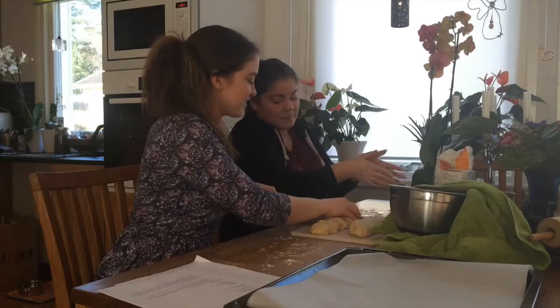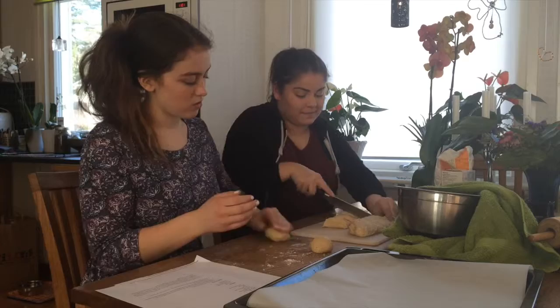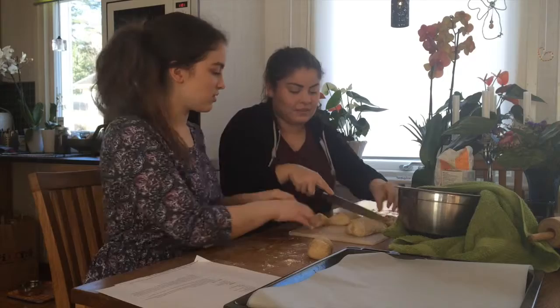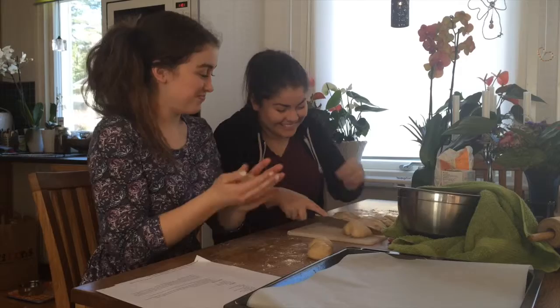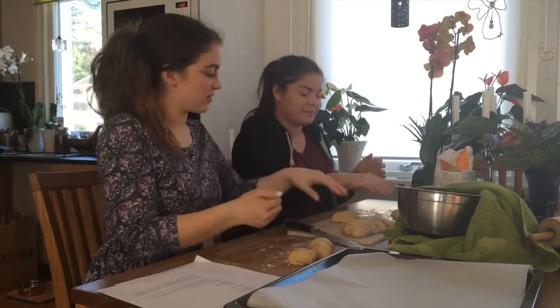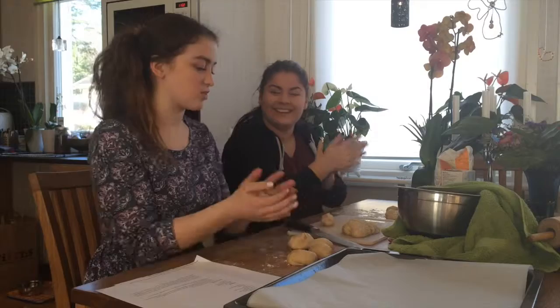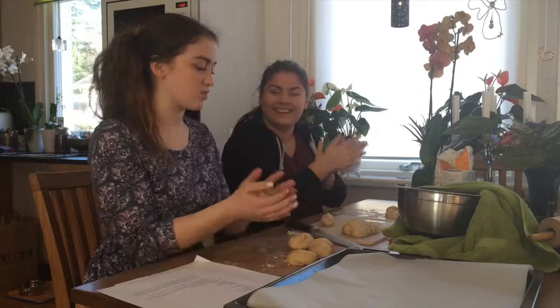Now I'm starting to roll this into a little bun. Let's put it aside. You can just roll it. Later we're going to stretch out the buns, so it doesn't have to be very round.